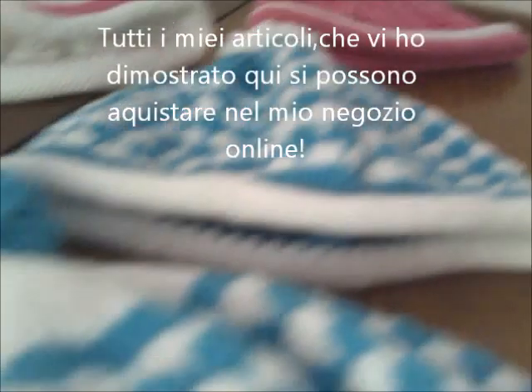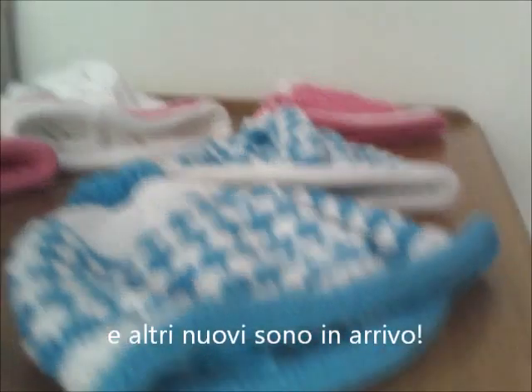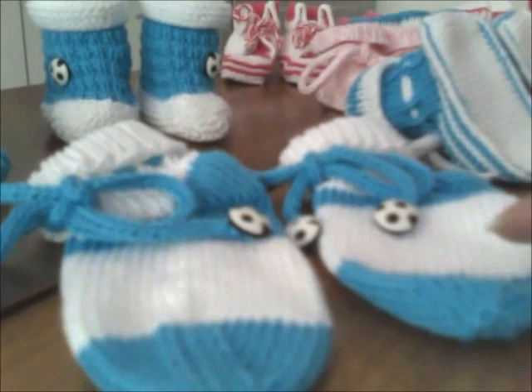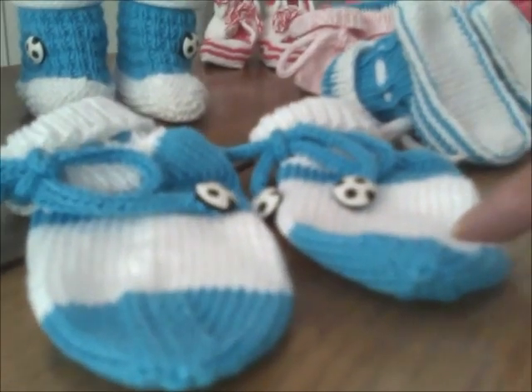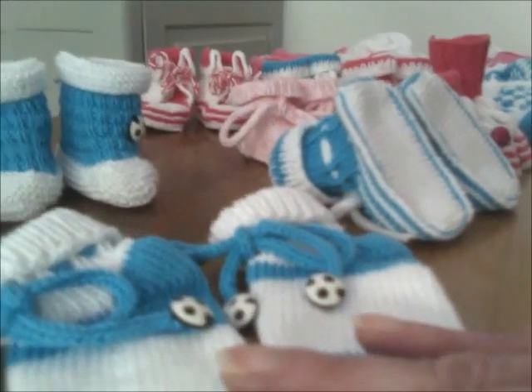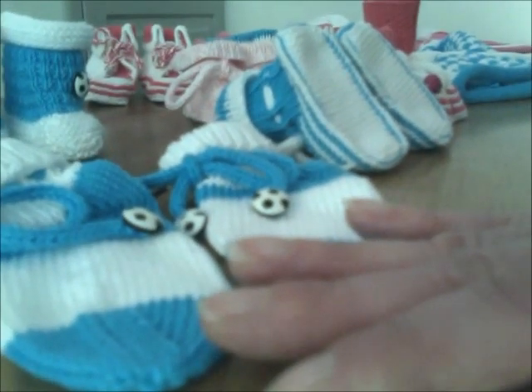Ecco il bonbon sopra. Tutti questi prodotti e articoli li potete trovare nel mio negozio — qualcuno è già disponibile, qualcuno sta arrivando tra poco, come questi calcettini che tra un due giorni li inserisco nel negozio. Se non trovate qualcosa, mi potete trovare su Facebook o contattarmi: c'è l'email, c'è il mio numero di telefono — si trovano tutte le informazioni per contattarmi.